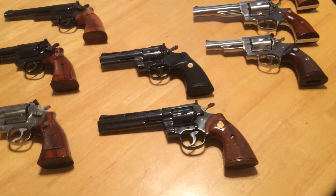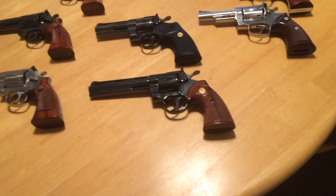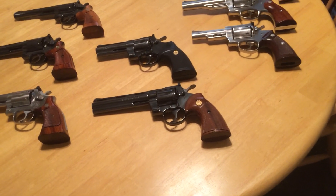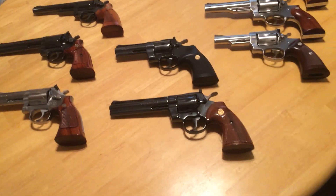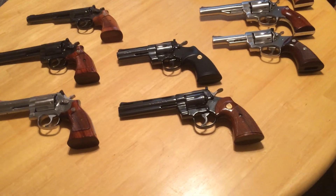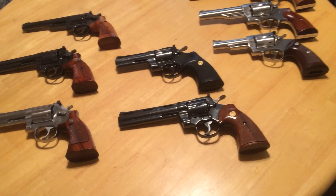Next to that, we've got two Pythons. The top one is a 4-inch model and the bottom one is a 6-inch model. The Python on top I inherited from my cousin after he passed away, and same for the Smith & Wesson Model 19. The 6-inch model I acquired sometime in the late 70s. Both of these Pythons are, I believe, mid to late 1970s production.